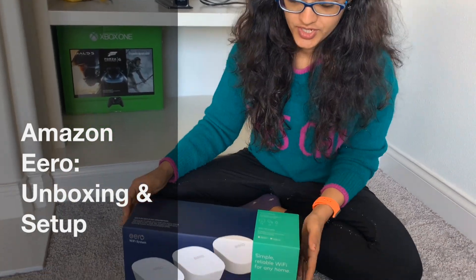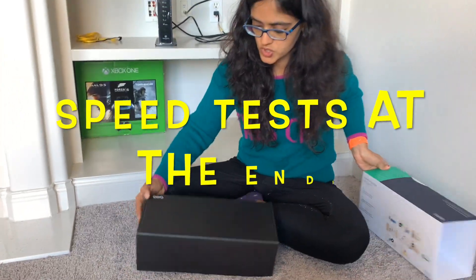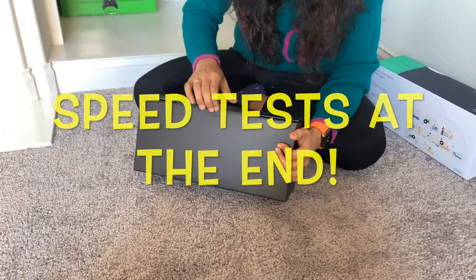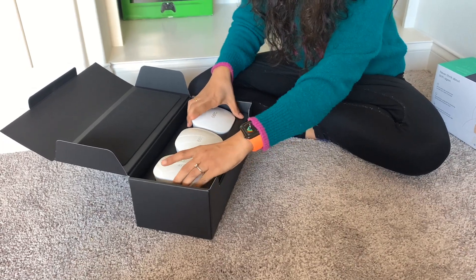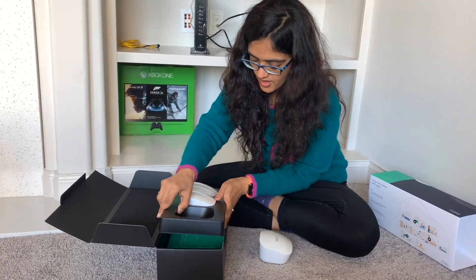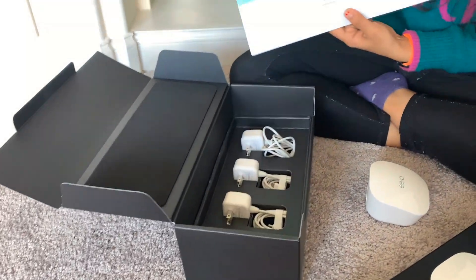Hey guys, this is Pooja here. We are unboxing the Amazon Eero Wi-Fi system. Here is the Amazon Eero we have ordered — we'll just start with the front of the box. Here come the three tiny Amazon Eeros, the instructions on how to set it up, how to download the app, and what are the steps included.